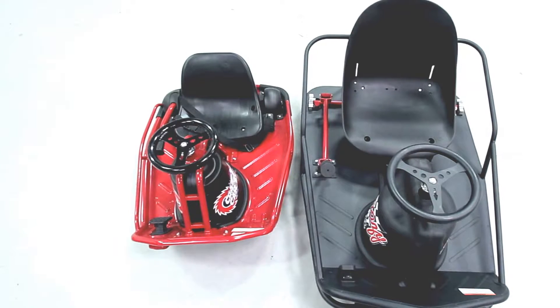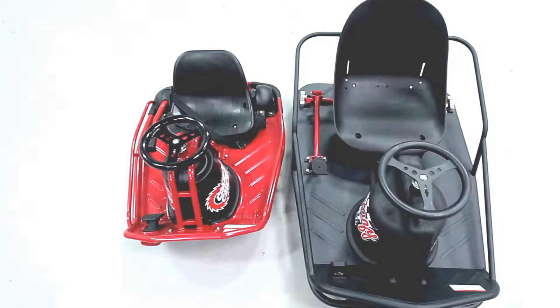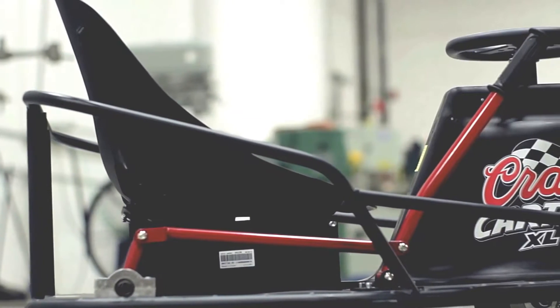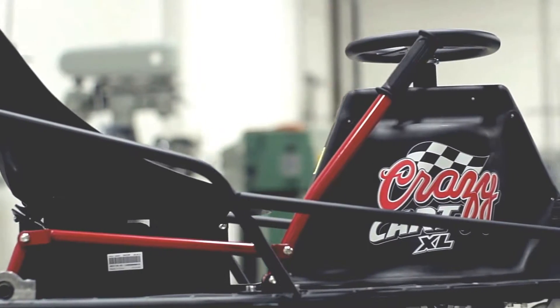The first thing you'll notice about the Crazy Cart XL is that it's much larger than the original Crazy Cart. With a length of just under 44 inches, the XL maximizes leg room for the driver while keeping their weight close enough to the front drive wheel to maintain traction.